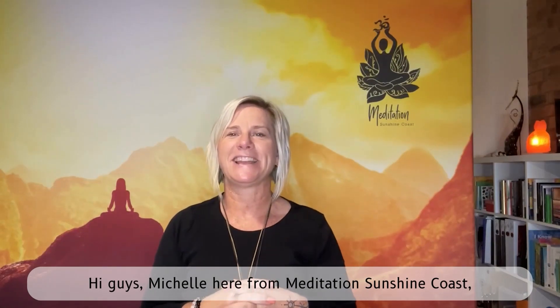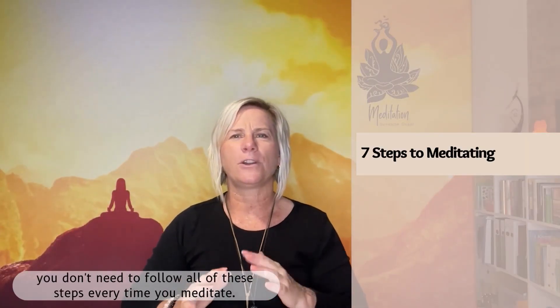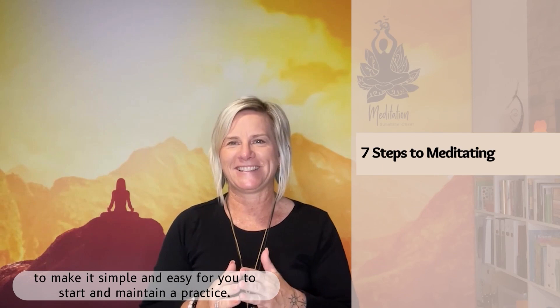Hi guys, Michelle here from Meditation Sunshine Coast, and today I'm going to take you through seven steps to meditating. Bear in mind you don't need to follow all of these steps every time you meditate — I'm just giving you seven steps to make it simple and easy for you to start and maintain a practice.